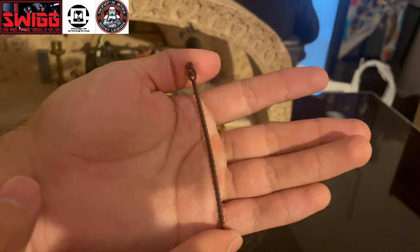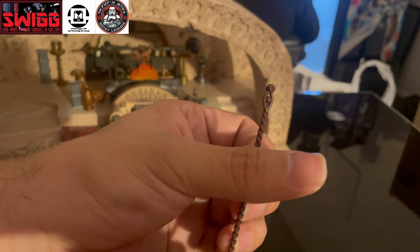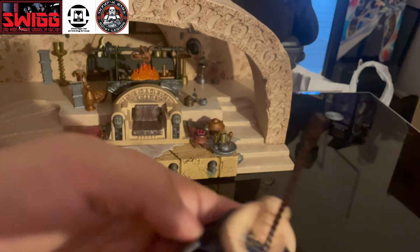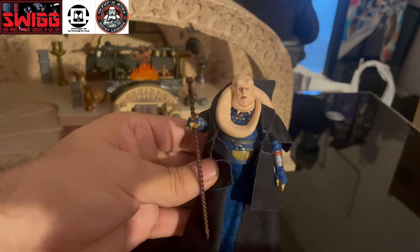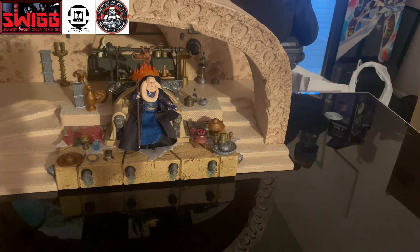For his one accessory, he comes with this staff that they decided to include in the series. This staff was actually an accessory that the old Kenner Bib Fortuna came with — which was kind of random because we didn't see it in Return of the Jedi. So nobody really knew why the action figure had this staff, up until now, when we see him with the staff in the Book of Boba Fett — or more so, the end of The Mandalorian Season 2. It's really nice that he is on the barbell hips, because that means we're just able to sit him down on the throne, just for Boba Fett to come and shoot him and take that throne for himself.